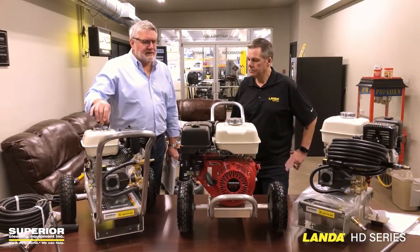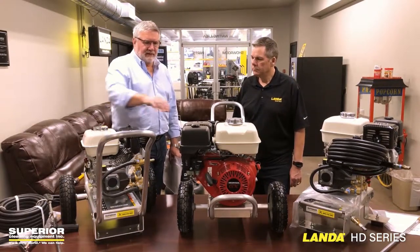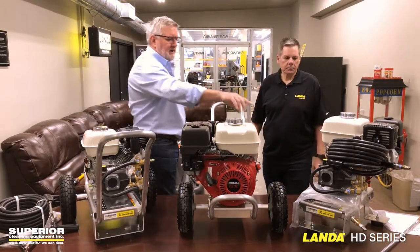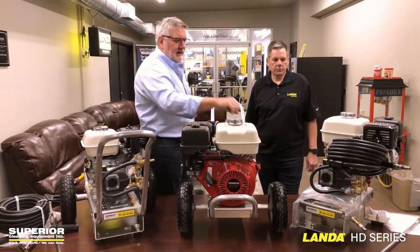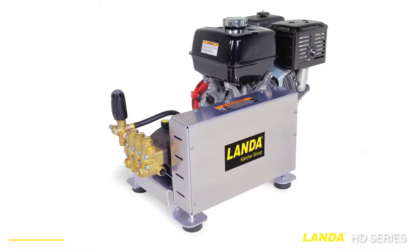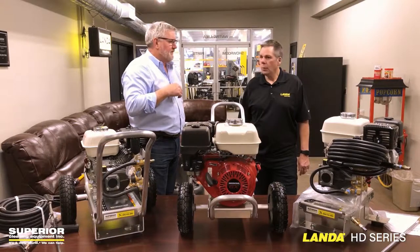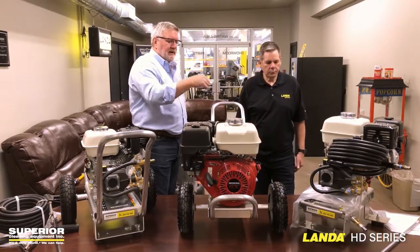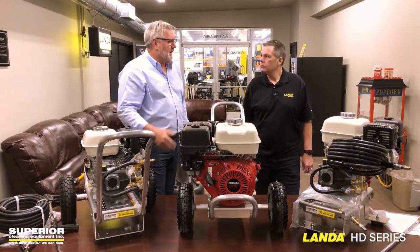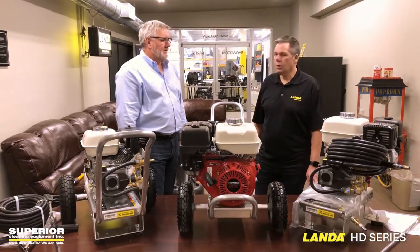We have the HD series — just the direct drive in the four-gallon-a-minute 3,500 PSI here, the three-gallon-a-minute at 2,700 PSI, and the four-gallon-a-minute at 3,500 in skid feet. The skid-mounted units have belt drive and also come with available electric start, so you've got a battery mounted on the frame, kind of off to the side. Really nice. It is the number one seller in cold water.